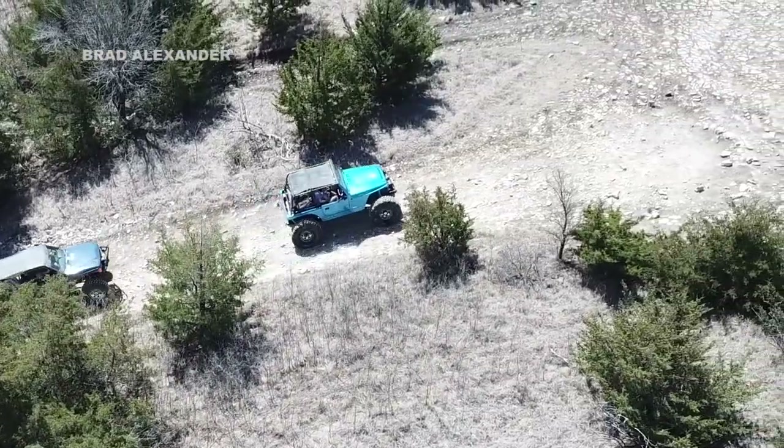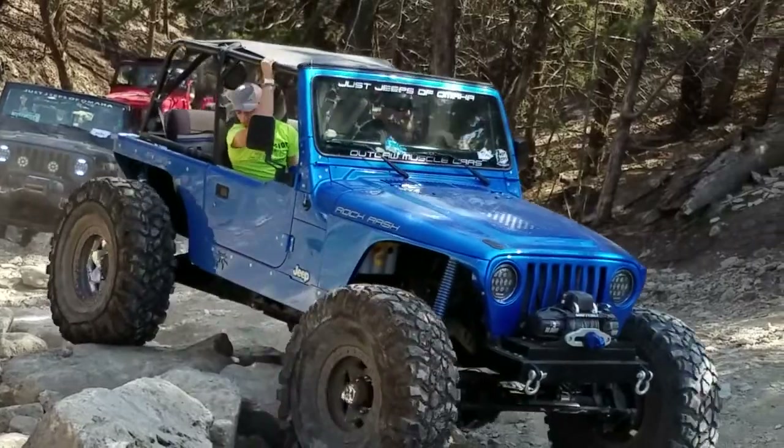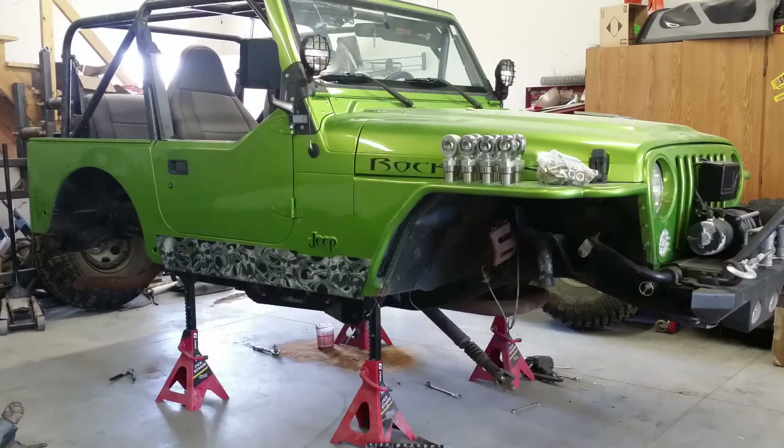We've got our buddy Troy here, who has quite the built Jeep that he has completely customized. Pretty much the only factory thing on it left is the tub, and even that's been modified. Troy, tell us about the Jeep, when you got it, what it was like when you first got it, and give us a little rundown of the build.